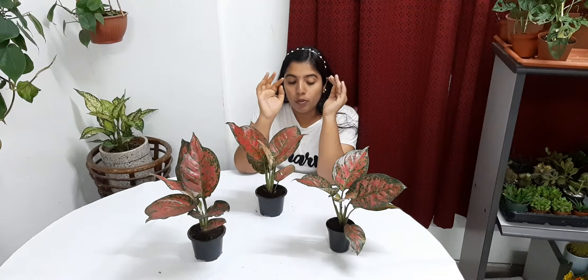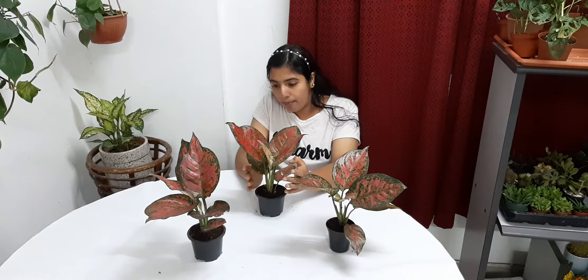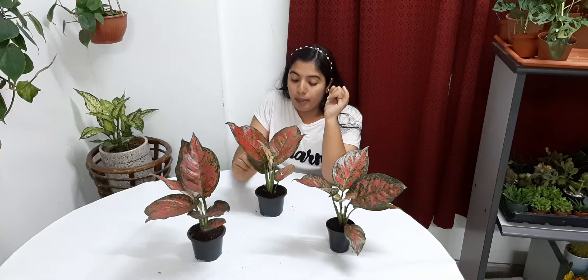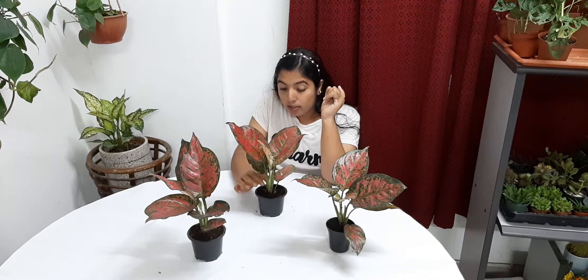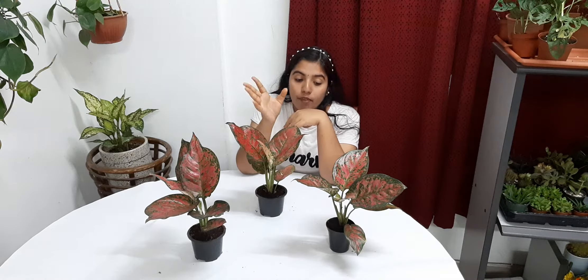Regarding propagation, we can propagate Aglaonema plant by root division, or we can take a stem cutting. After the plant becomes big and grows, we take one stem and put it in water. After roots form, we can shift it to soil. So we can use stem cutting propagation as well as root division.